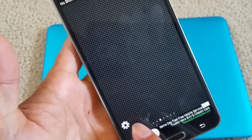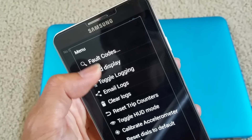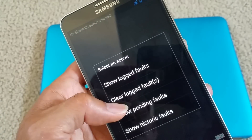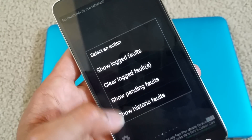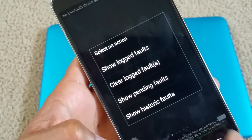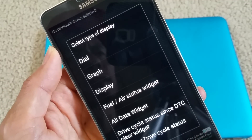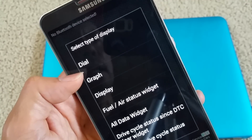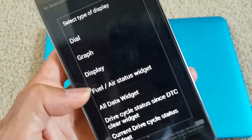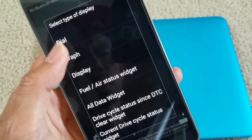If you go to the settings here and you have a fault code, you can show it, clear it, and show pending fault or show historic fault. If you have any errors on your engine or check engine light, you can click on display. You can add a dial, graphic, or display — there's a whole bunch of stuff you can add.